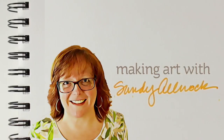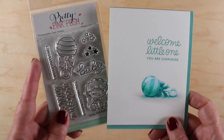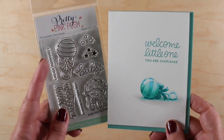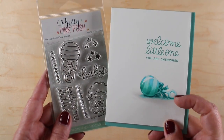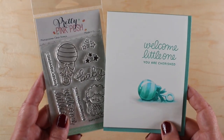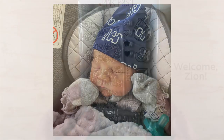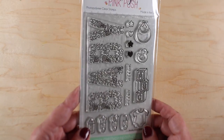Today is a blog hop day celebrating the Pretty Pink Posh new release, and Paulina just had a wonderful little baby. I sent her a card made with one of the new sets — I am so excited for her. Seeing little pictures of Zion on the Pretty Pink Posh Instagram profile is so much fun. Go check it out, see the baby, and then you might need some baby stamps.